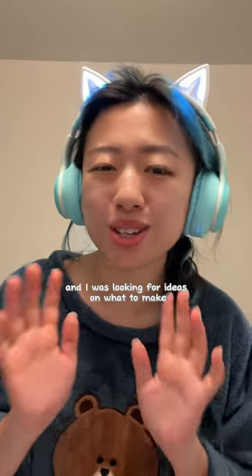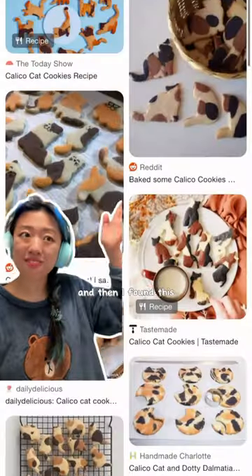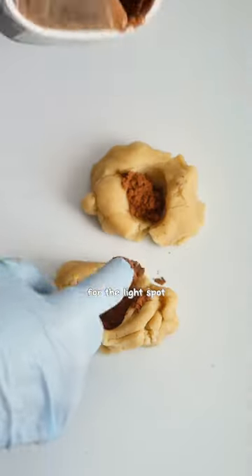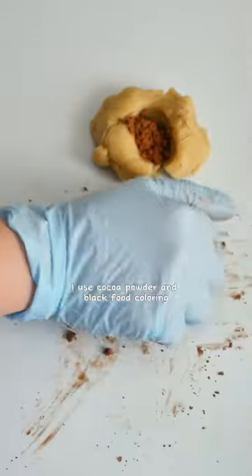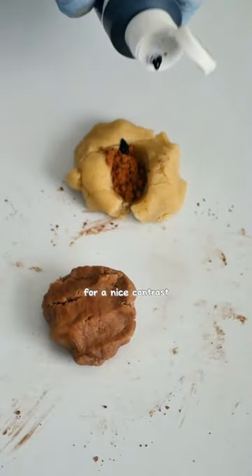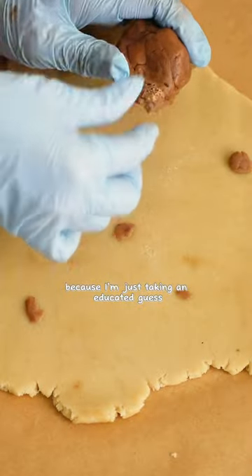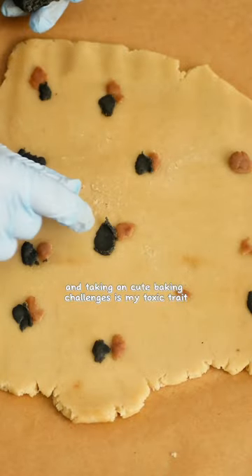My friend gave me some cookie cutters and I was looking for ideas on what to make and then I found this, so I decided to give it a try. For the light spot I use cocoa powder, and for the darker spot I use cocoa powder and black food coloring for a nice contrast. I kind of put the spots randomly because I'm just taking an educated guess — taking on cute baking challenges is my toxic trait.